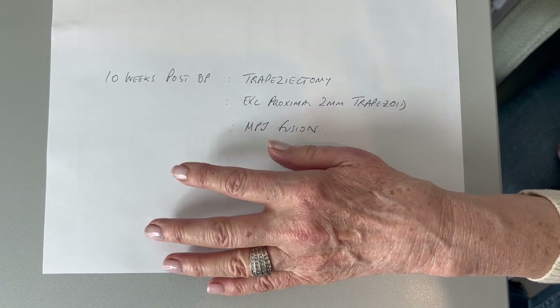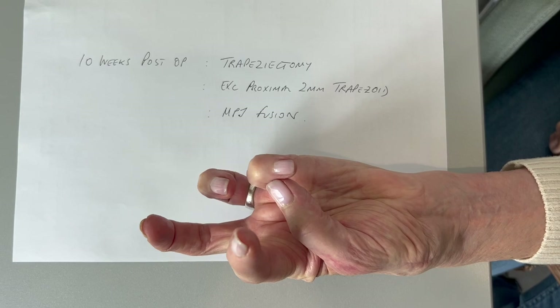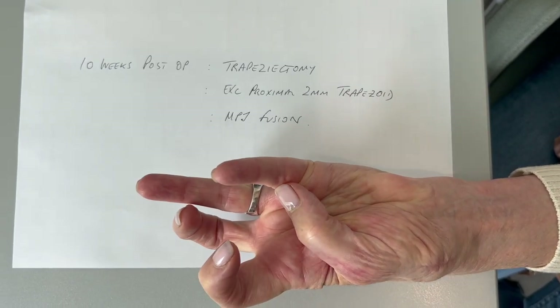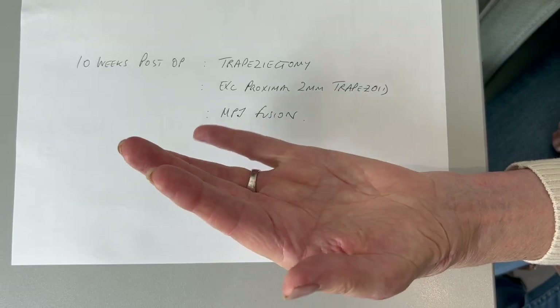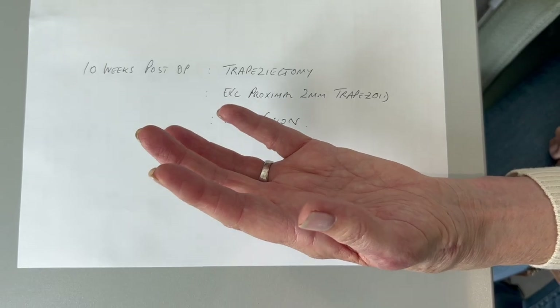Here she is at 10 weeks. Turn your hand over — touch the thumb to the tip of the little finger, work it down the little finger into the base, and start to circumduct the thumb around. Thanks for watching. I hope you found this a very simple and relatively cheap technique for a thumb MP joint fusion. Bye bye.